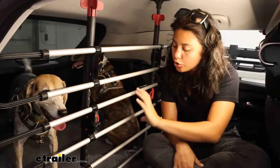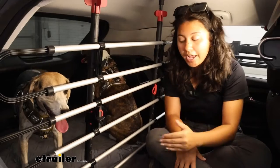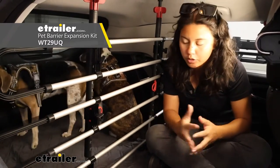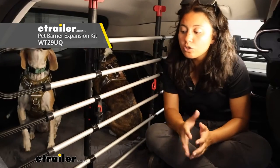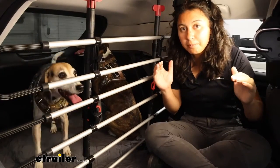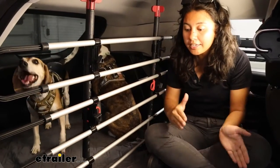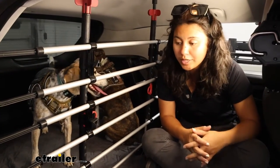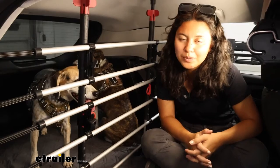This pet barrier usually just has two barriers, but we actually added a third one because we have smaller — medium to smaller size — dogs. This is usually more ideal if you have medium to large dogs and if you have your seats up, you can make those different adjustments for those situations. I'll talk about that as we set this up.